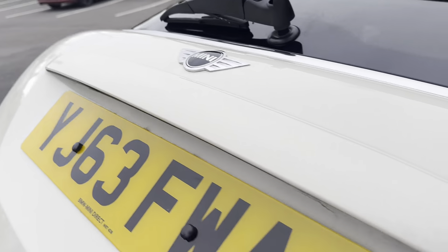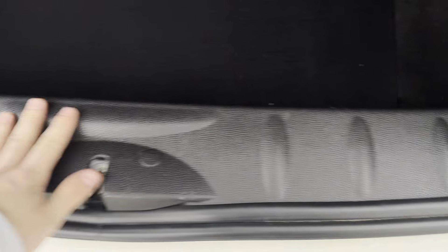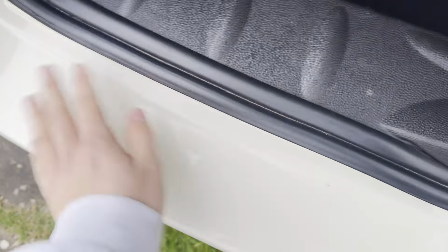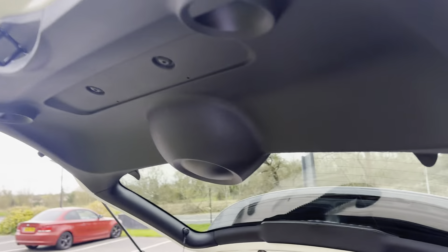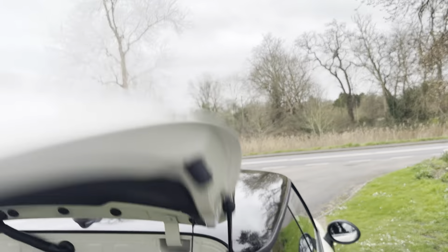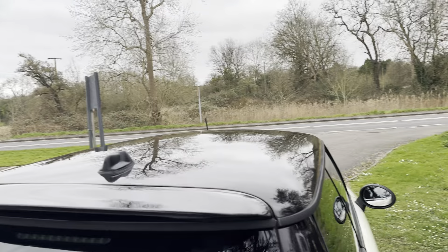No dents in the boot, the chrome's in lovely condition, the boot has got no scratching on it — this area isn't all scratched up. Under here we've got the original compressor, gunk, and locking wheel nut kit, all in its original packaging. The parcel shelf is present, not scratched up — you can tell this car hasn't been abused at all.